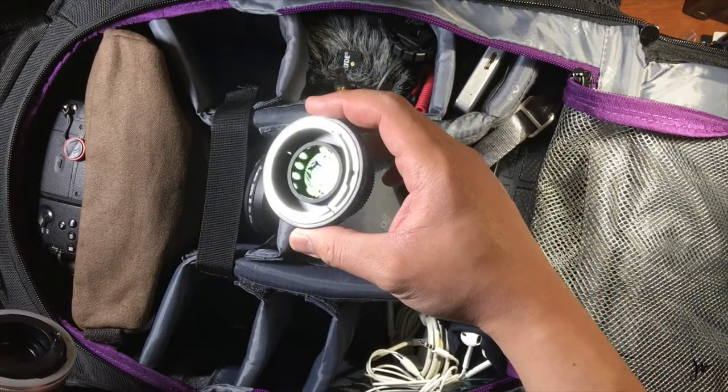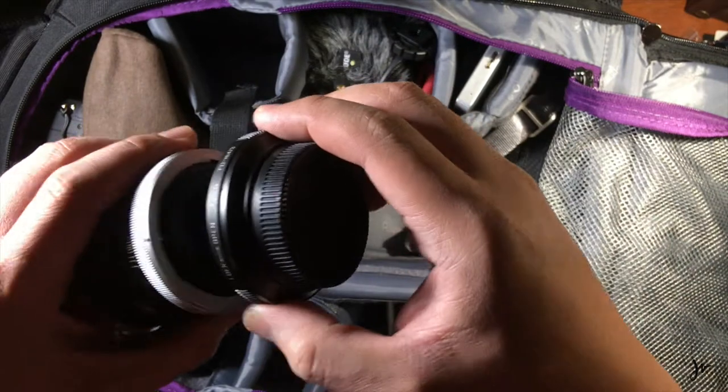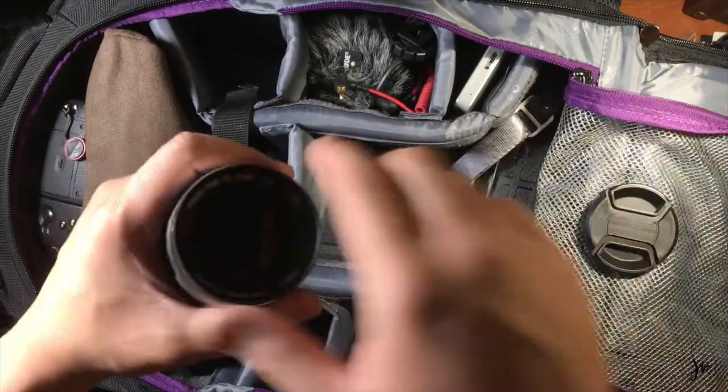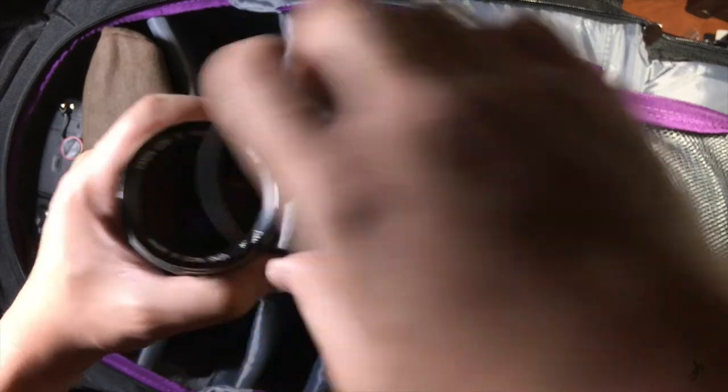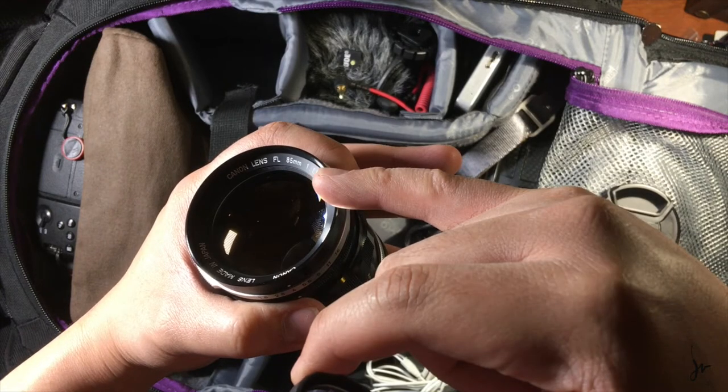Essentially, this lens right here is a gateway to an alternate universe of light capturing. What it does is reduces — well, actually what it does is magnifies the image rather than reducing. I don't know what I was rambling on about. By magnifying the focal length and the aperture, it's gathering more light and gathering more of the image at the same time.